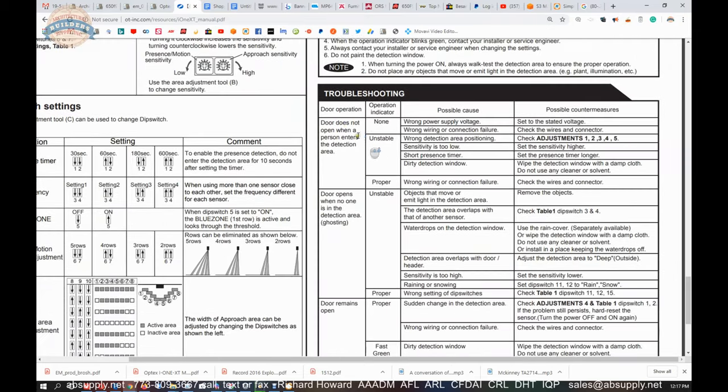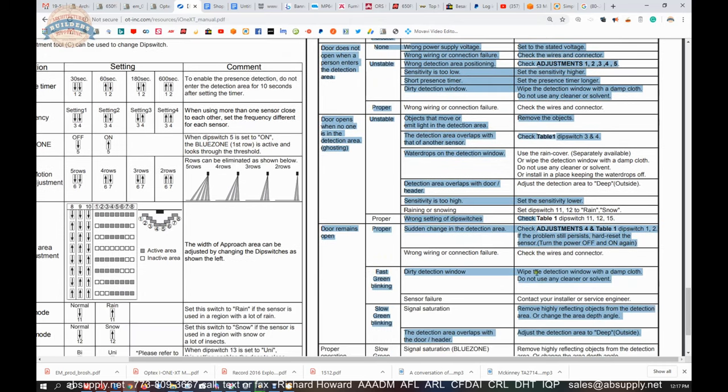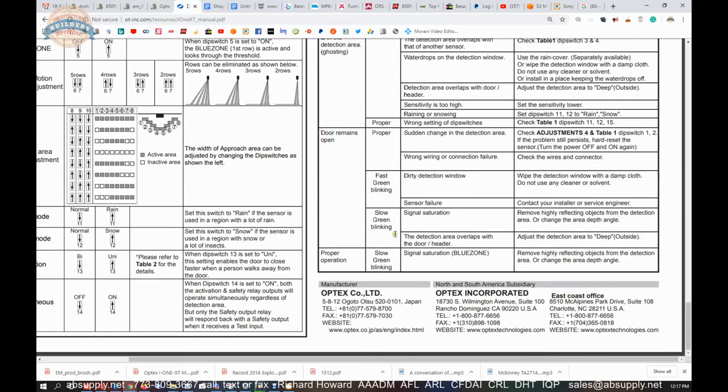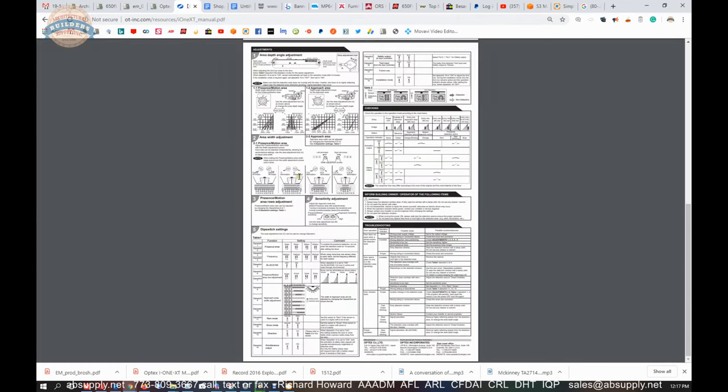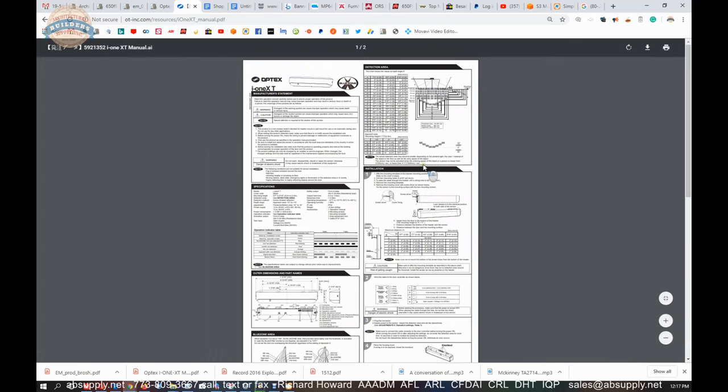Troubleshooting, should you need to get into that area, is going to be shown here. It is unlikely you are going to need to troubleshoot, but nonetheless it is handy to have. All on just two pages will give you the ability to completely control your opening.